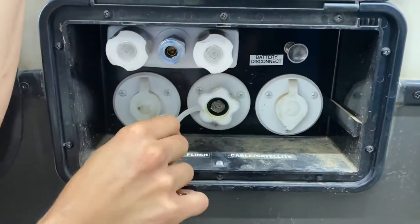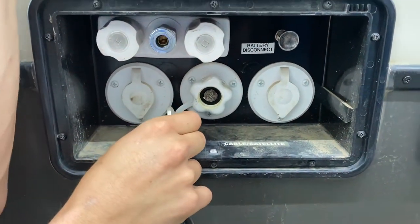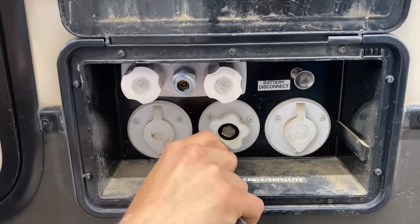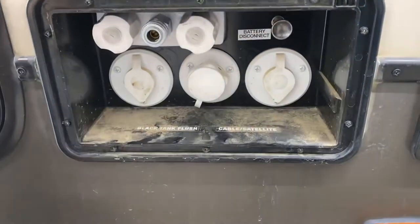Black tank flush is in the center here. You may notice over time that you've dumped your black tank and you know for a fact it's empty, but your monitor panel is still reading a third or two thirds. That's typically just some debris inside the tank hanging between the probes. Just take your water hose, plug it in, open up that black valve, turn on the water, and that'll flush out the tank and get rid of any debris.